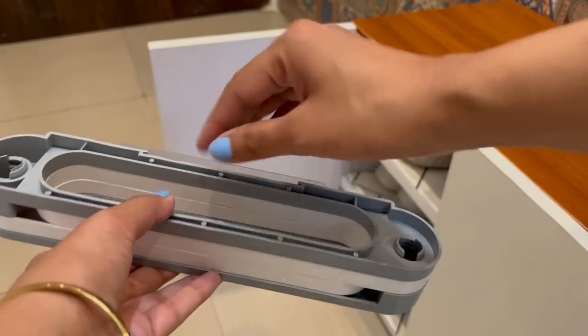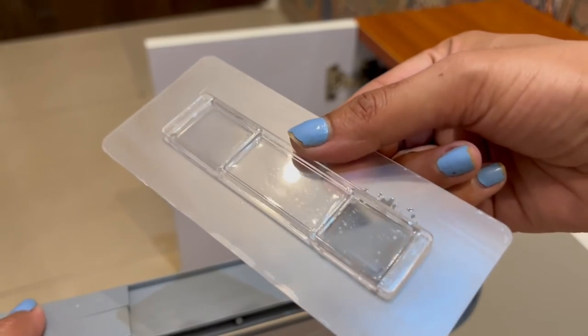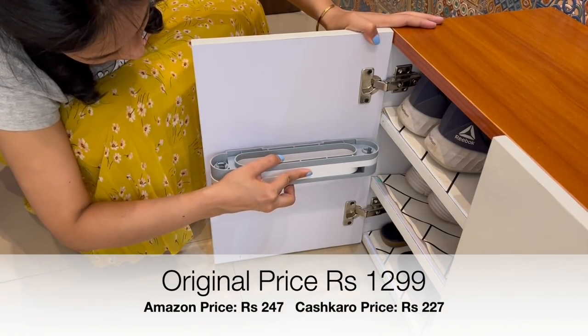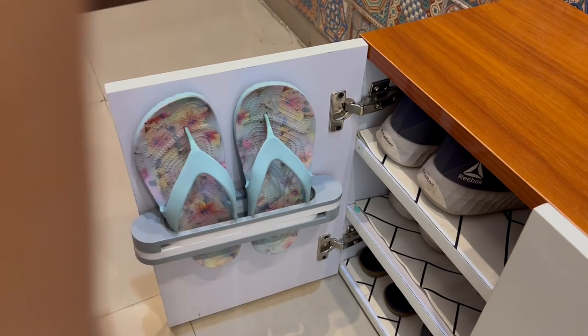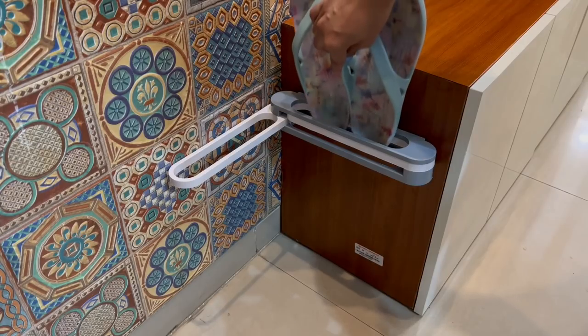One more shoe organizing hack: these doors can also be used to keep extra pairs of slippers with the help of an adhesive slipper holder. It can be extended to three racks to hold three pairs of slippers, saving more space in your room. Just fix them on the door to organize all the extra slippers, and you can also use them on the back of doors to save space in your home.